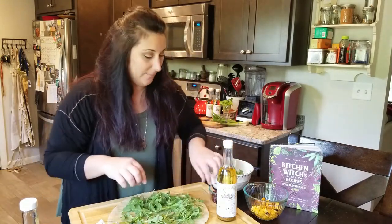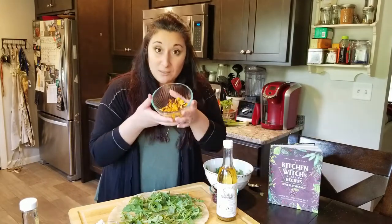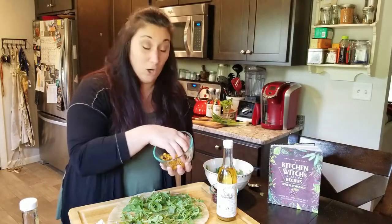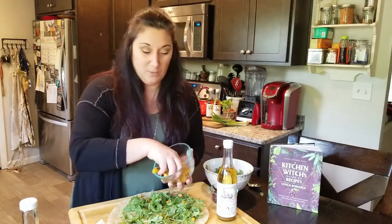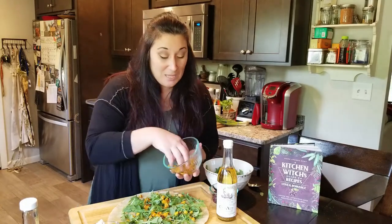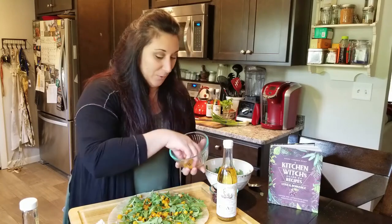Now here's where it gets a little crazy. I've got some really great butternut squash chunks that I roasted in the garlic oil a little bit earlier. This is awesome because it's going to bring in some nice fall flavors. If you're anything like me, you can't wait for fall to be here.